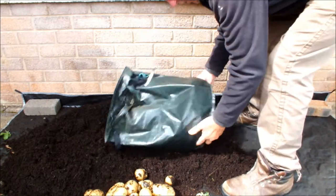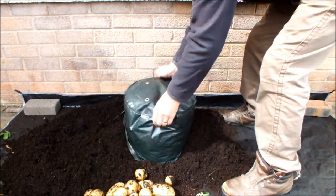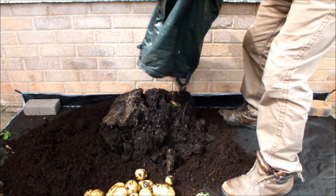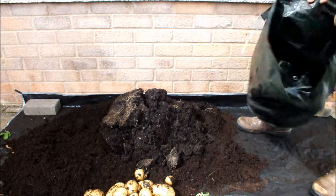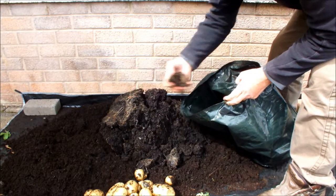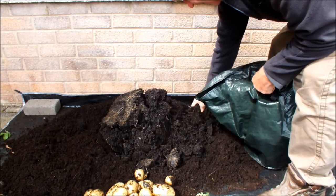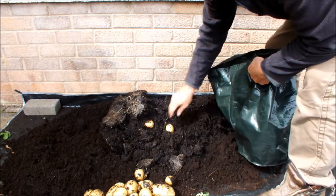Now I think we're probably near the bottom of the bag now and there's no potatoes grown before the seed potatoes, so we might not get any more. See — potato. The bottom of the bag is very wet, as I thought it would be.